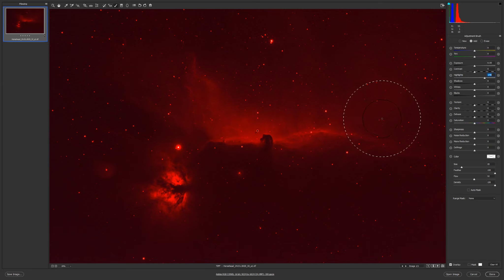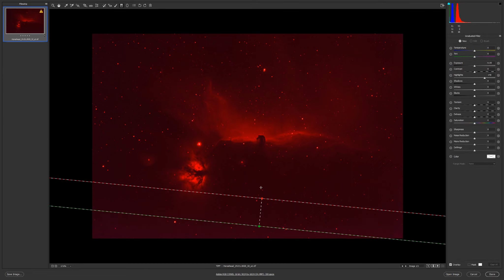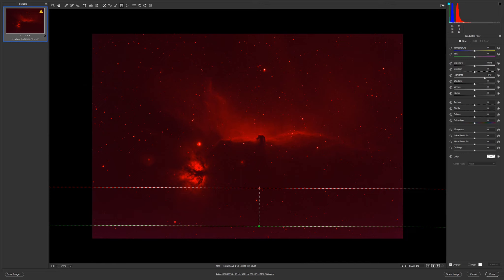I'll use the brush here and here, then reset and increase the highlights in this part. The big stars will not be affected. Just to be sure I will erase here.